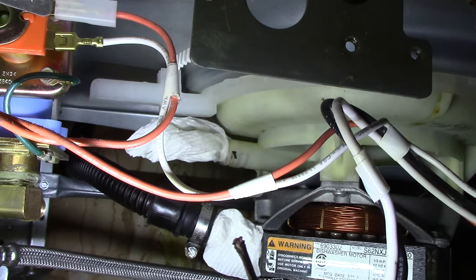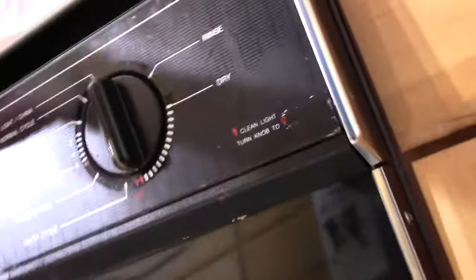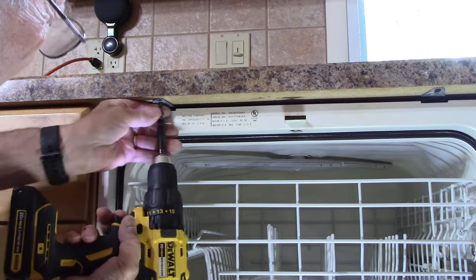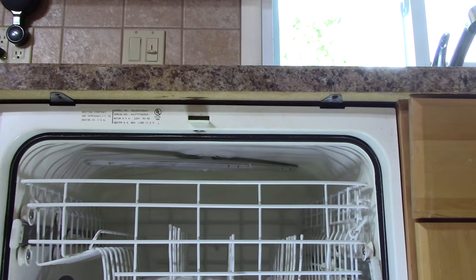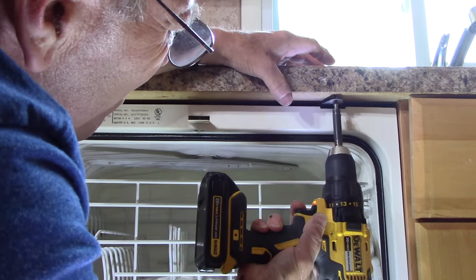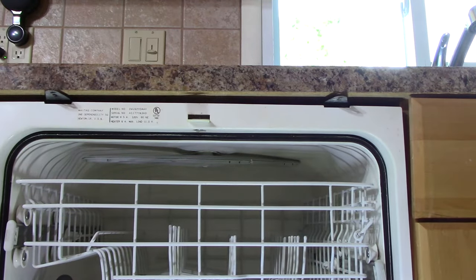Our drain line is disconnected, our feed line is disconnected, and our power is disconnected. Next we're going to open up the dishwasher and come up underneath here - you see these Phillips head screws, that one and that one. We remove those and the dishwasher will be ready to come out. Remember when you take out these two screws, the dishwasher is going to fall forward because the open door makes it come out - so be prepared. You can see how it moves forward just a little bit.